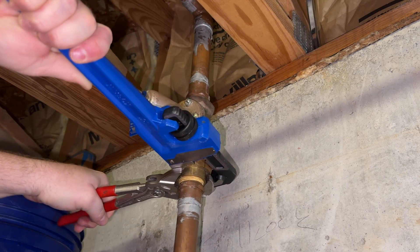A PRV reduces the pressure. For instance, we had 80 psi coming from the city side and we wanted about 60 psi for our house. Any pressure above 60 psi is asking for trouble and your appliances and plumbing may give out prematurely, which can cost you a lot of money.